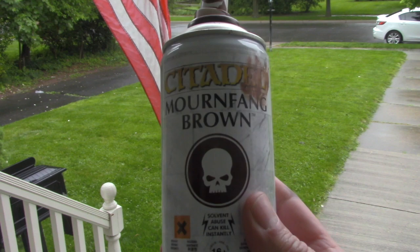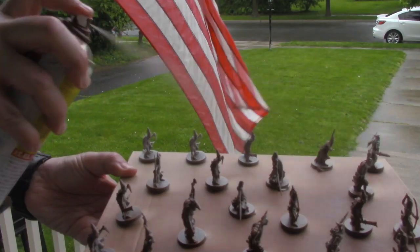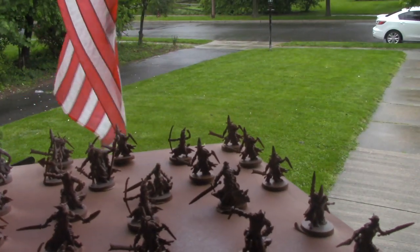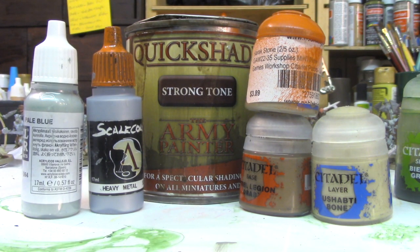We prime these models using Mournfang Brown by Citadel. I love the coverage of Citadel primers — it gives a nice uniform smooth coat. It's expensive, so you could just use Krylon if you want. Brown might seem like a weird choice, but you'll see why we chose it in a second. For the base colors we used Vallejo Pale Blue, Scale Color Heavy Metal, Citadel's Karak Stone, Ushompy Bone, and Steel Legion Drab. And in the middle — the secret weapon — Army Painter's Strong Tone Quickshade.